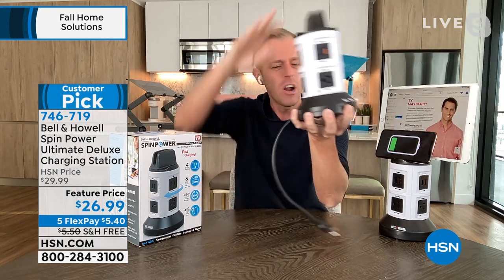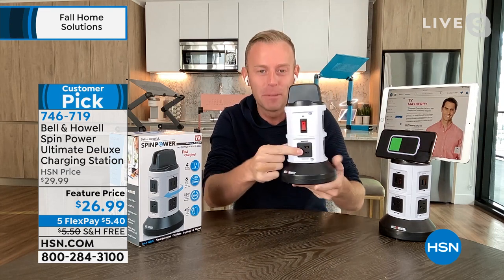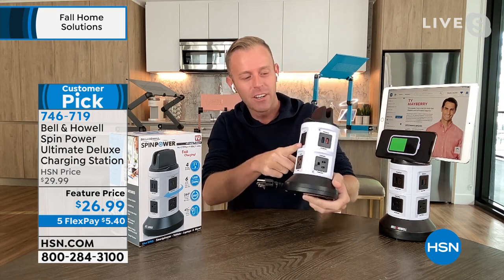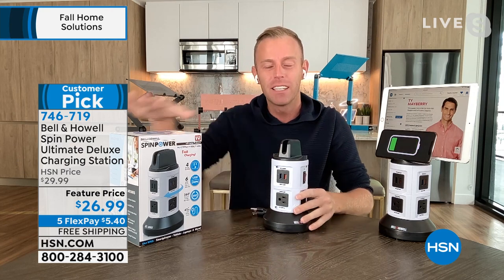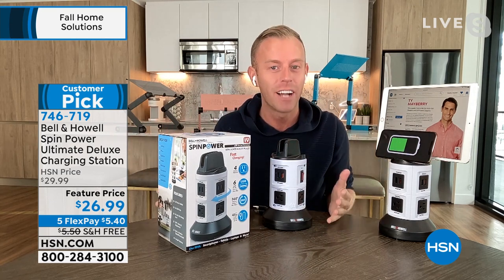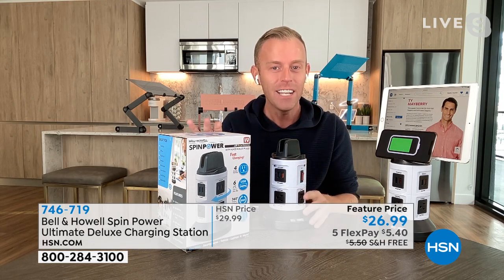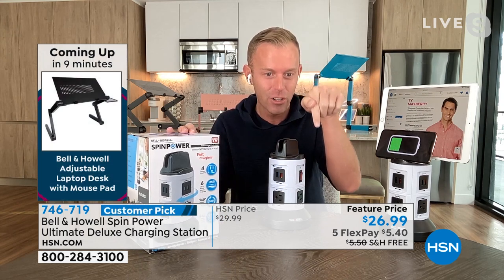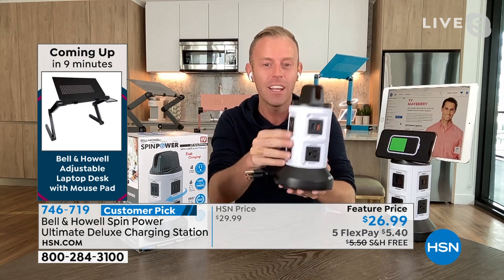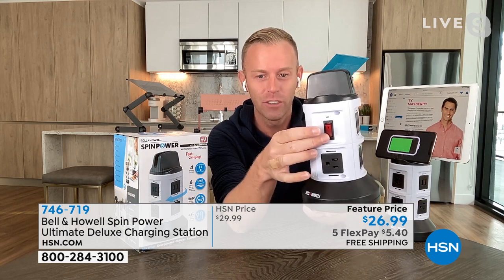Maybe you just need a little, or maybe on the bathroom counter you're plugging in your hair dryer, flat iron, Philips Sonicare toothbrush, electric razor, and still charging your phone — then the kid comes in with his Nintendo. Bell and Howell has been around 114 years and is in 99 countries. But HSN has the Ultimate Deluxe version, which means every USB port — all six of them — is upgraded. There's an on/off switch on the fourth side.